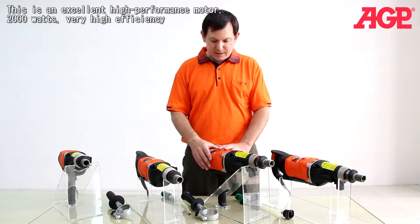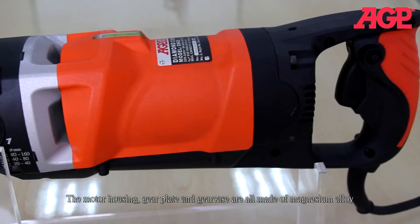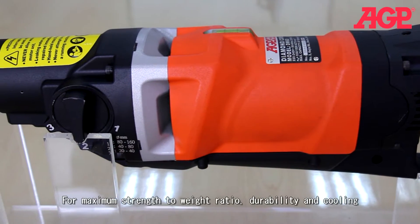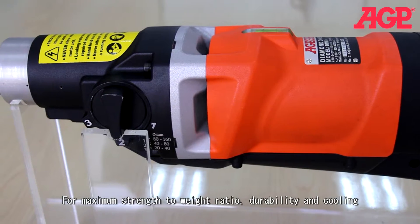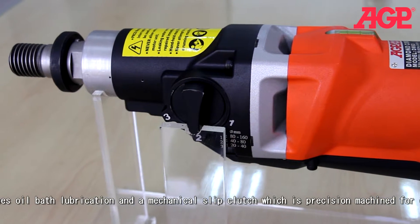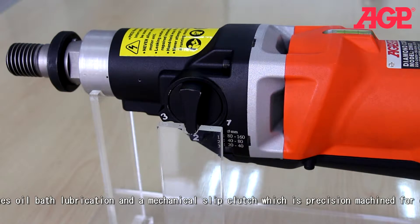This is an excellent high performance motor. It's 2000 watts, very high efficiency. The motor housing, gear plate, and gear case are all made of magnesium alloy for maximum strength-to-weight ratio, durability, and cooling. The gearbox uses oil bath lubrication and the mechanical slip clutch is precision machined for easy servicing.